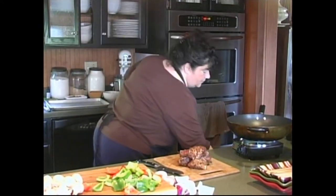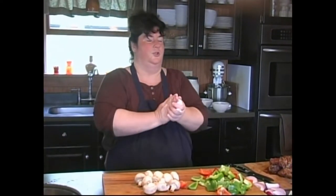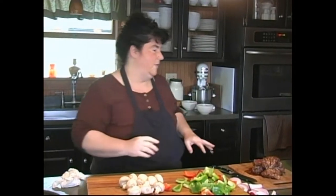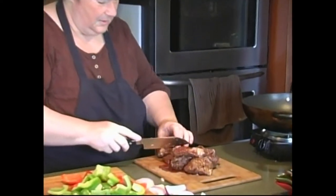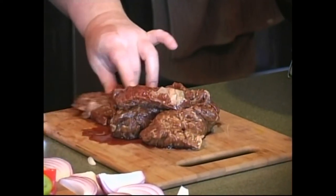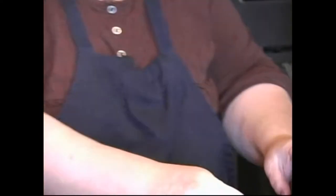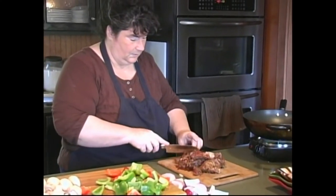I'm pouring the marinade juice into a bowl because I'm going to save it to brush over our vegetables. You might think, oh, you're using the juice the meat was marinated in — but this is beef, not chicken, and it's all going to be cooked, so we're fine. We want to cut our meat into chunks that are somewhat bite-sized but not too small — about this size, to pair up nicely with the peppers. Oh, this smells really good.